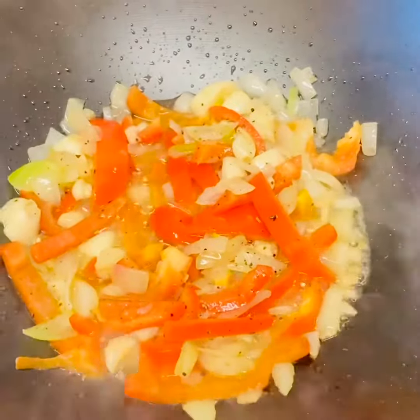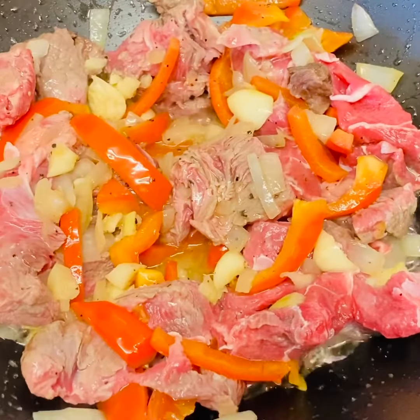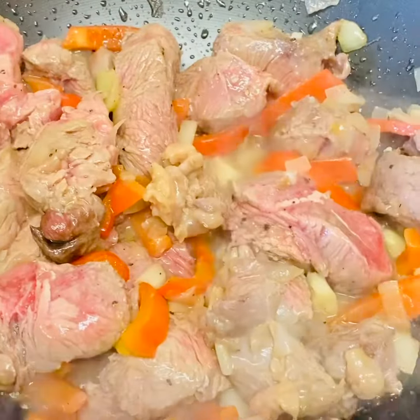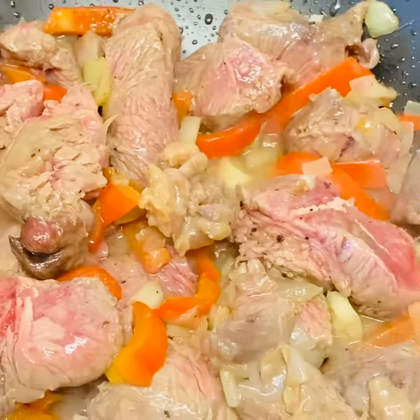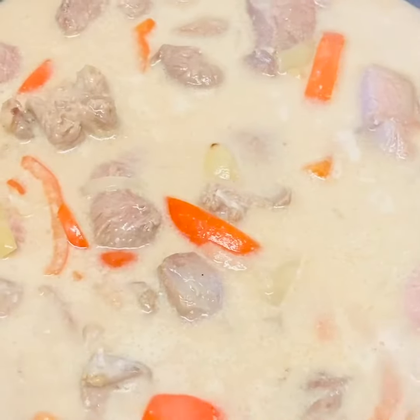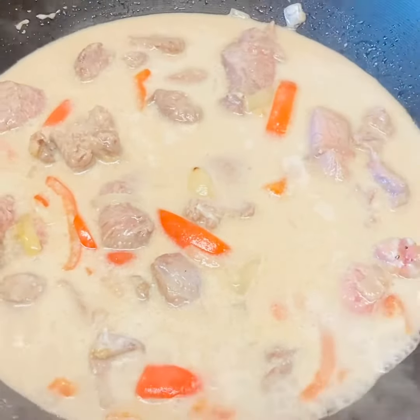So ayan, ilalagyan na natin. So ngayon, maglalagay tayo ng gata. So ayan guys, ilagyan ko na siya ng gata. Ilagyan.